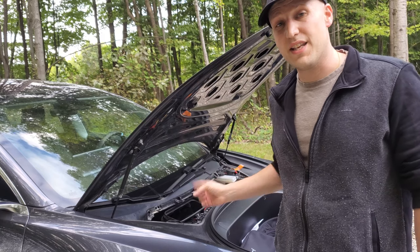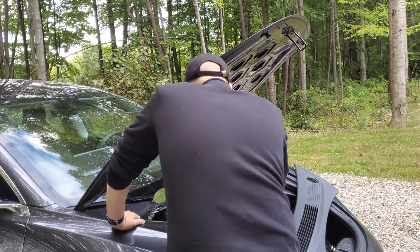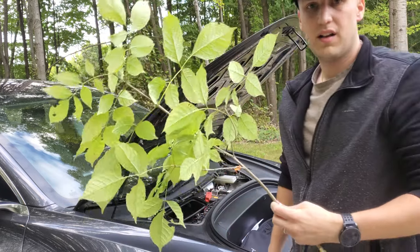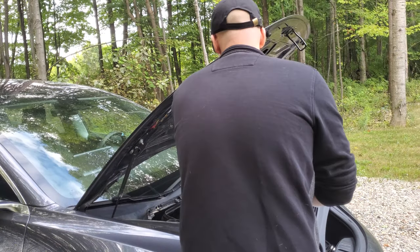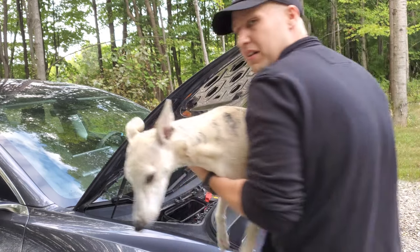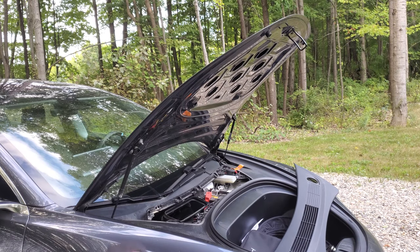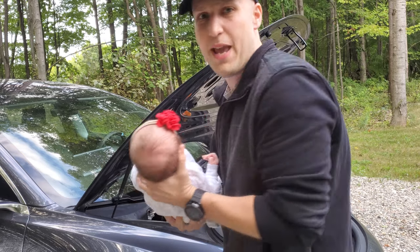So I haven't checked the air intake yet. Let's see if anything's in there. What the heck? How did this even fit in there? I think there's more. Twix, how did you get in there? There's more. Put him down. A baby?